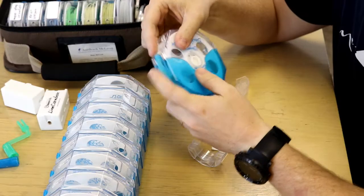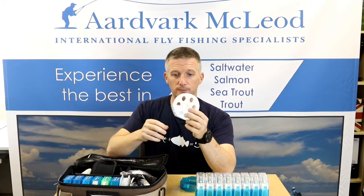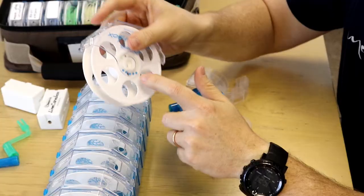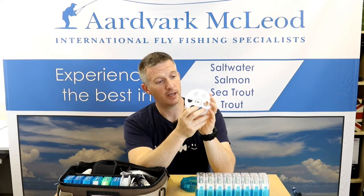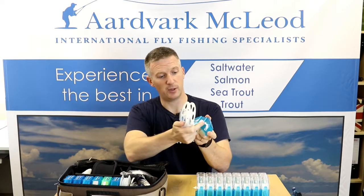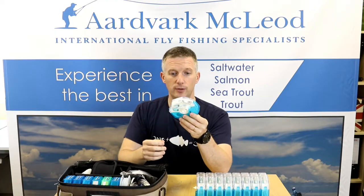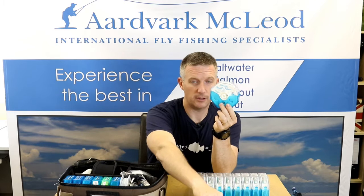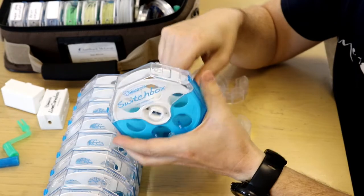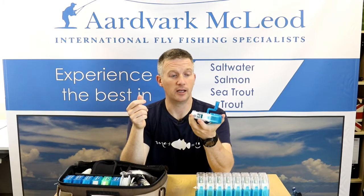The box is essentially two parts with a spinning spool inside — just a plastic spool. It is labeled with spots on one side so you can identify which side it should connect to, so you know that it lines up and connects that way. The box comes with a crank handle; the crank handle goes in like so and you can very quickly wind your fly line on and off the spool.